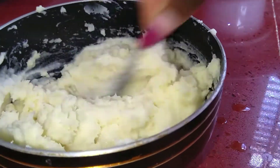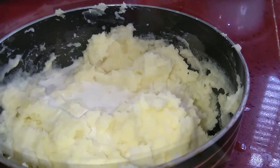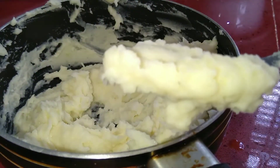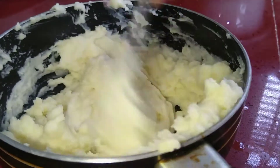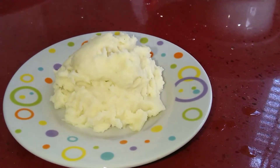As you go along, you will continue to add the cream — in this case the coconut milk — until you have a thick mashed consistency. Here is the finished mashed potatoes.